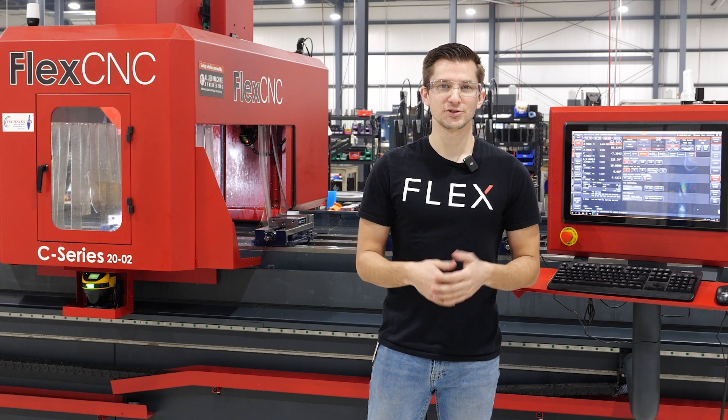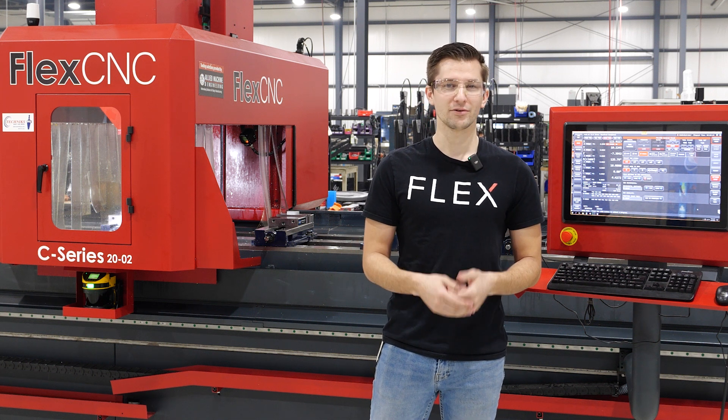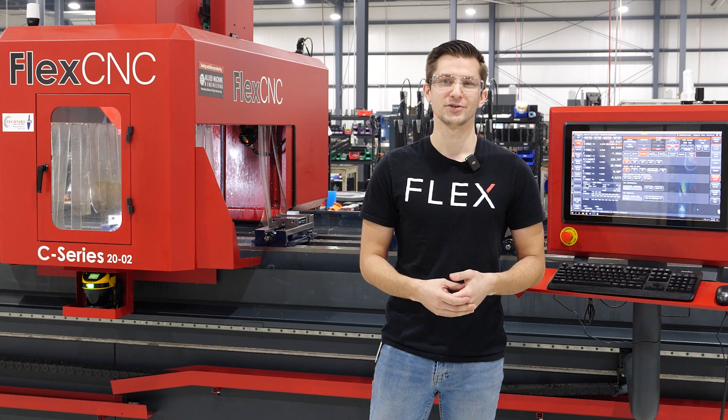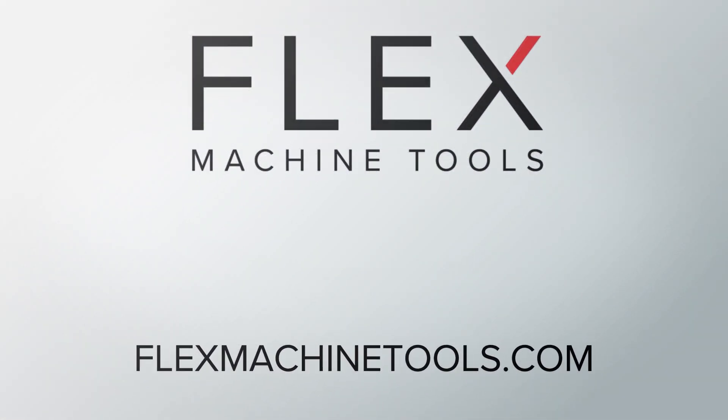That's it for us today. Be sure to reach out to us about adding a Renishaw probe to your current Flex CNC machine, or reach out for a demo if you're interested in a machine. Contact us at FlexMachineTools.com for more information, and be sure to follow us here for more Flex CNC videos.